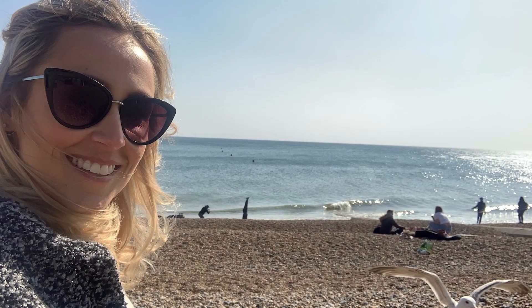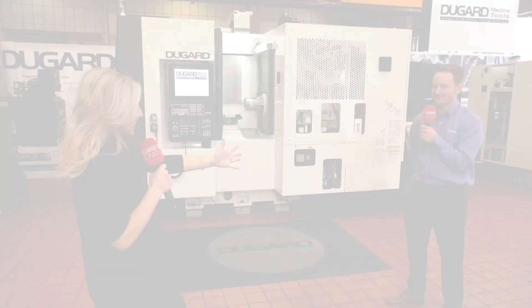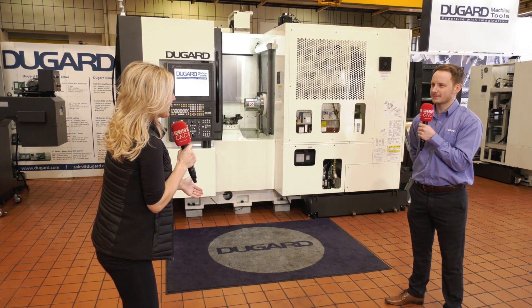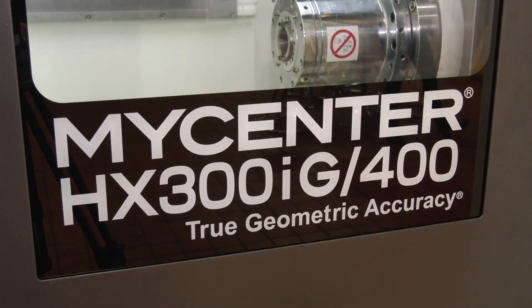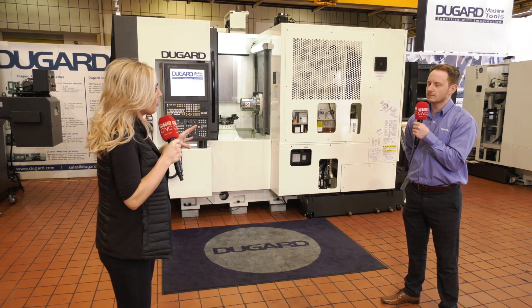Today is a great day — we're in sunny Brighton at Dugard Machine Tools and we have got Chris here on camera. Now we saw each other not that long ago, because you were commissioning a machine at High Spec Precision. That was it, yep — the HX250 with a pallet changer. And here we've got the HX300 in stock, ready to go, and we're going to find out more about this horizontal machine.